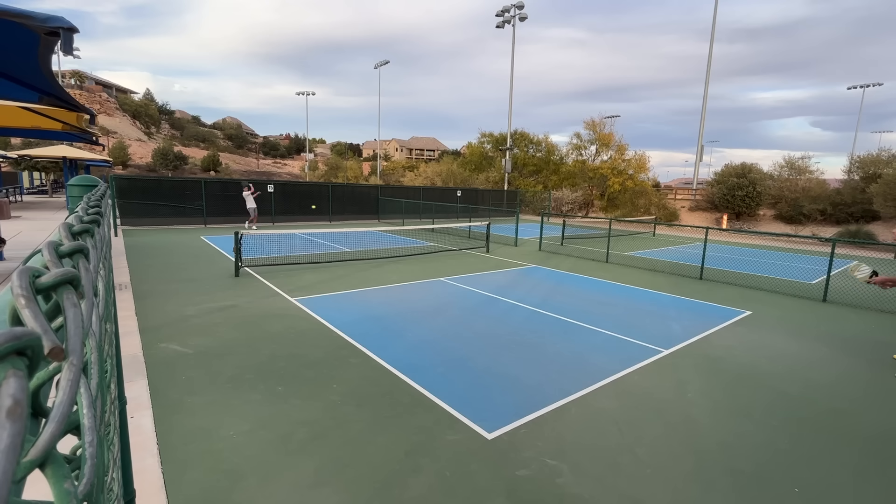My new app Pickleball Playbook just came out. With this app you'll have access to tons of different trainings to help you improve at your level. There's a free version that gives you a new drill every single week, and a pro version for the price of a couple of pickleballs a month, with drills tailored to beginner, intermediate, or advanced players. Download the app — I'll leave the link at the very top of the description — and start improving today.